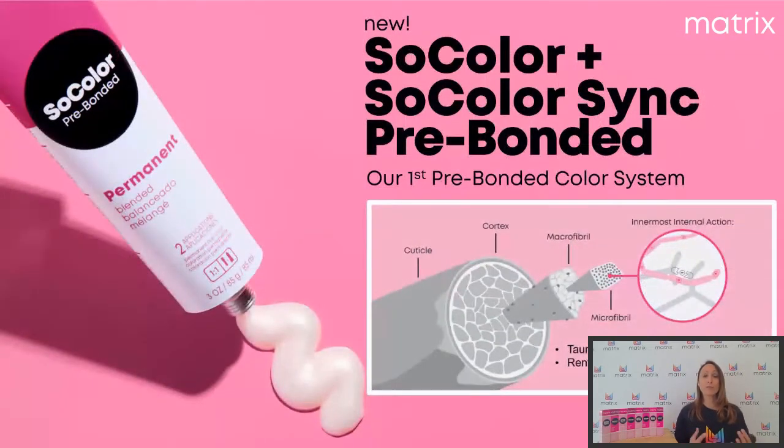Pre-Bonded, c'est quoi ? Un bond builder — vous savez tous ce que c'est. C'est une technologie qui va en fait protéger les ponts et renforcer les ponts pendant l'action de la couleur. Il faut savoir que nous sommes les premiers à l'avoir sur le marché au niveau de tous nos catalogues So Color et So Color Sync. C'est vraiment une avancée technologique : on va pouvoir, couleur après couleur, renforcer le cheveu.